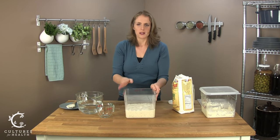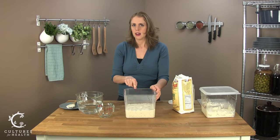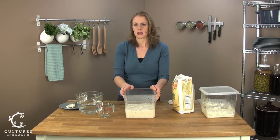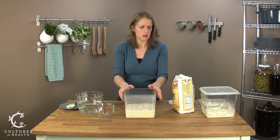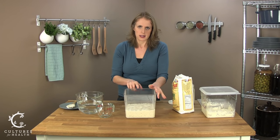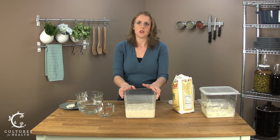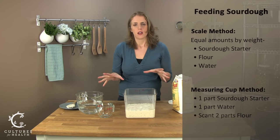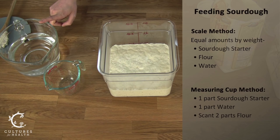This is what you want to go for, and once it's got to this point, it's time to feed the sourdough starter again. Many sourdough starters can go between 8 to 12 hours before being fed again. A few varieties, like an Alaskan starter, proof a little more quickly, as does the New Zealand rye. So now that your sourdough starter has grown this much, feed it again using the same proportions as before — equal amounts by weight, or one part starter to one part water to a little less than two parts flour by volume.